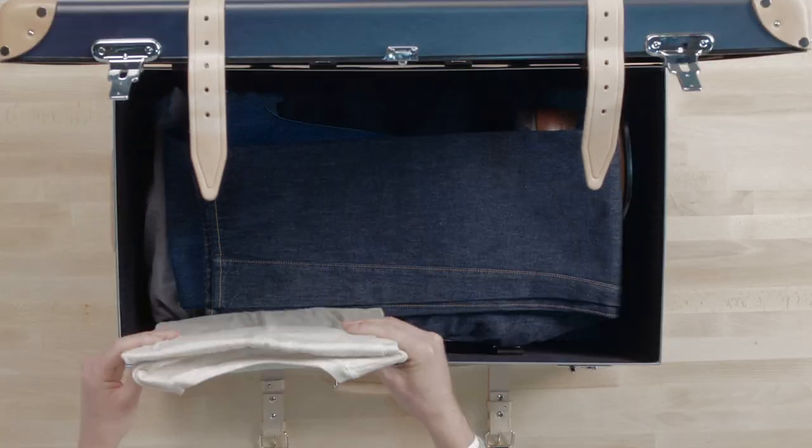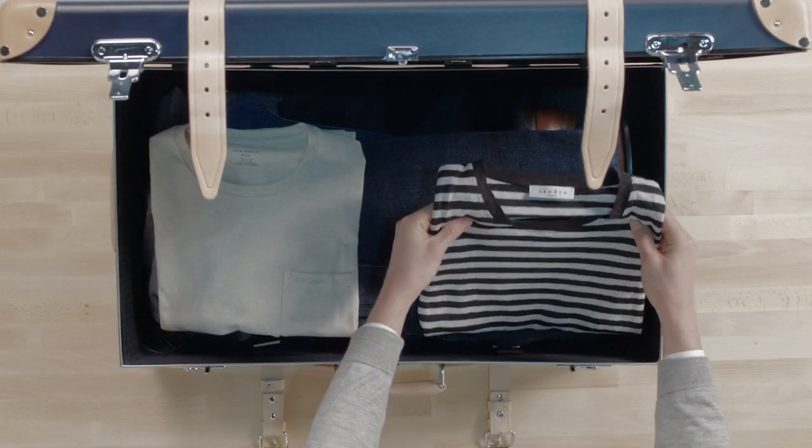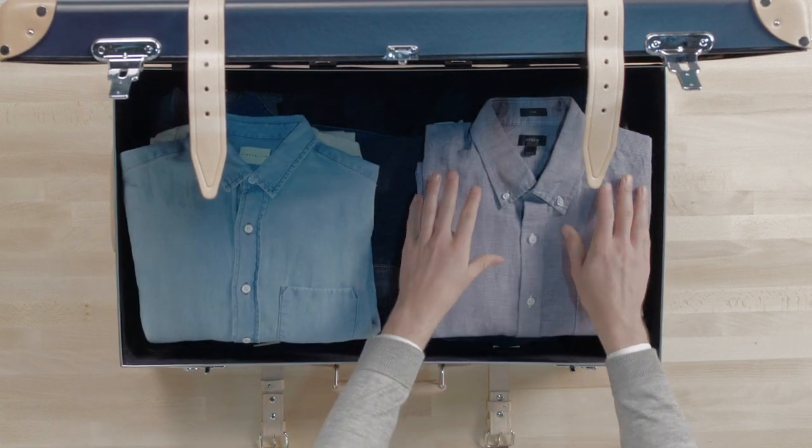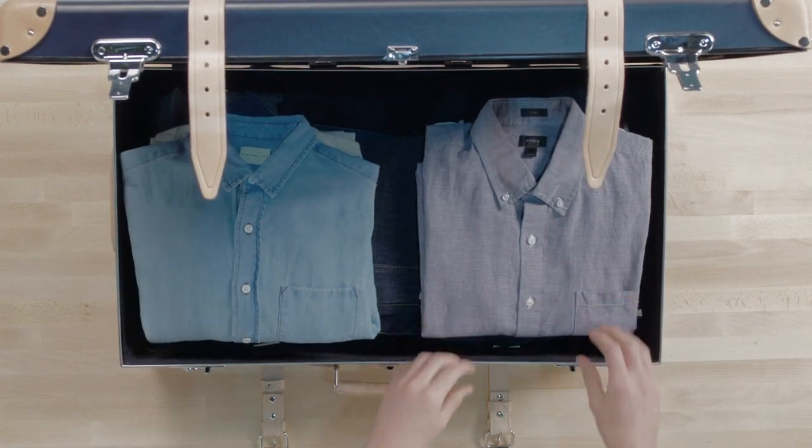Creasable items. Layer your t-shirts over the top, creating an even surface. Then place your ironed shirts on top. These should be the last things you pack to protect them from creasing.